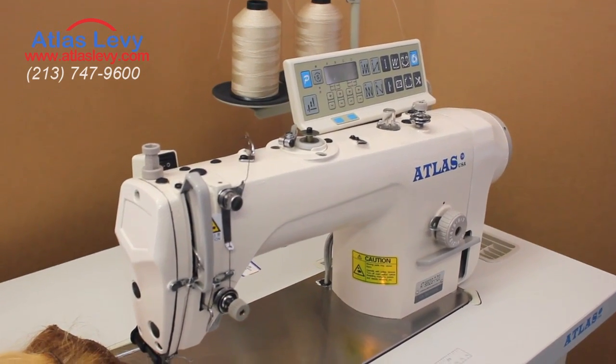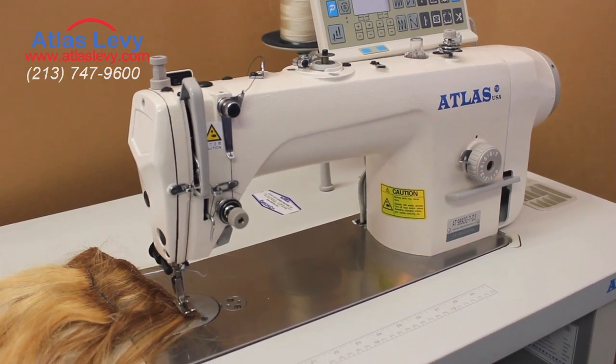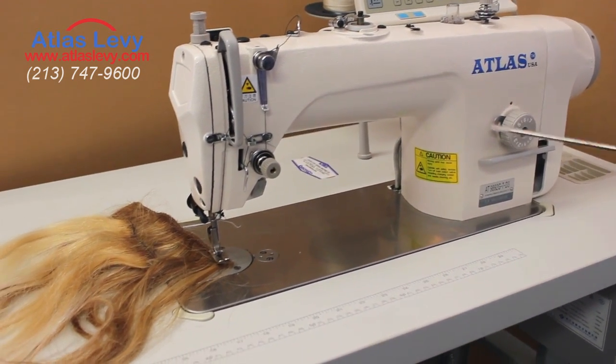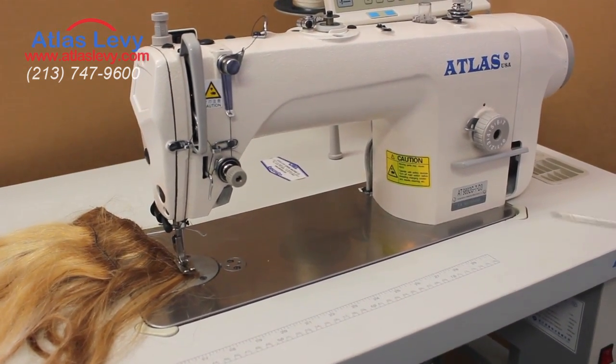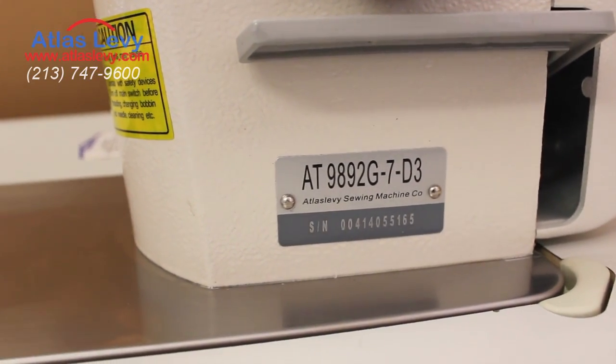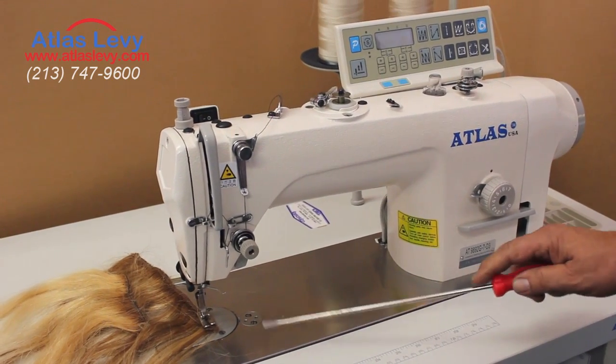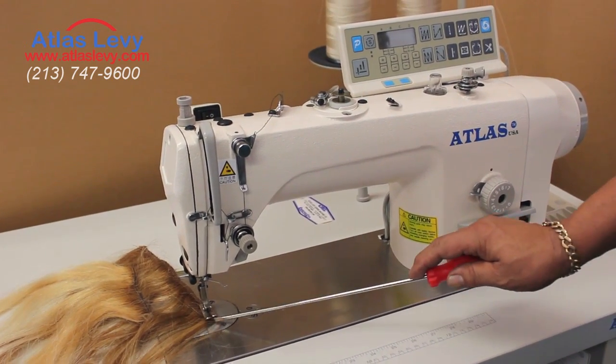Welcome to Atlas. We're going to demonstrate the new adventure of hair extension machine. This is the new Atlas USA, model AT9892G-7-D3. As you see, it has a stainless steel plate, and that means it is for extension only.